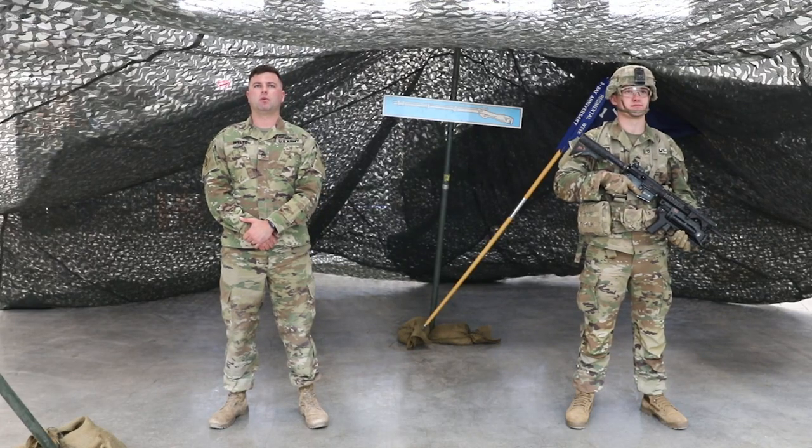Hello Iron Brigade. I'm Staff Sergeant Welts and this is Sergeant Newton. We are members of Bravo Company War Machine, 1st Battalion, 8th Infantry Regiment, Fighting Eagles. Today we will be giving a block of instruction on the EIB task Whiskey 1: carbine, rifle and light grenade launcher.